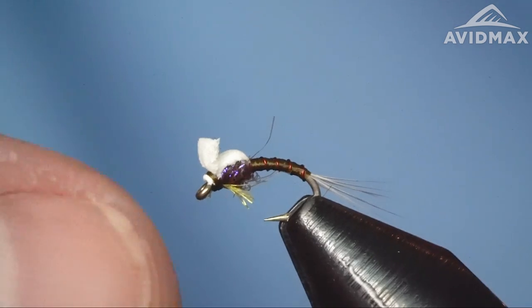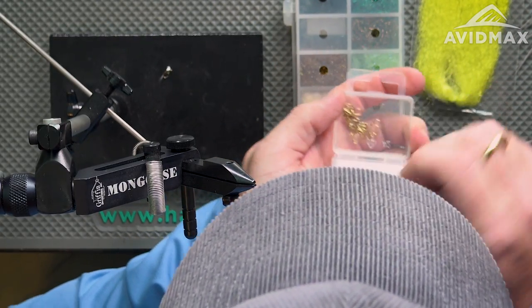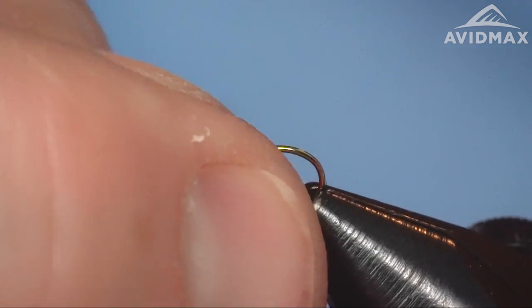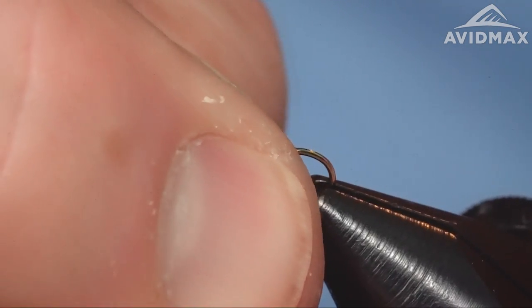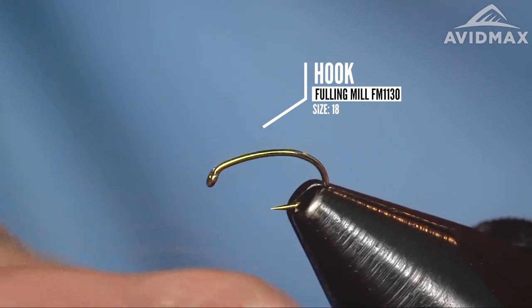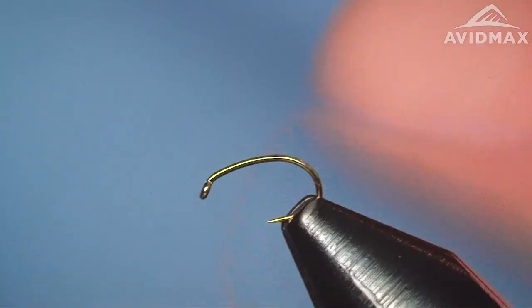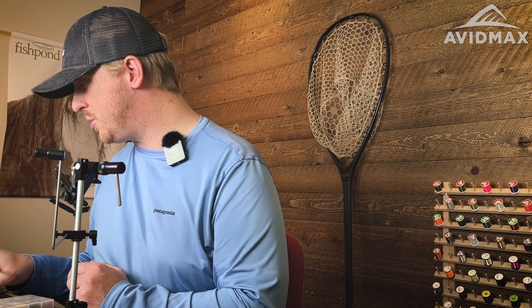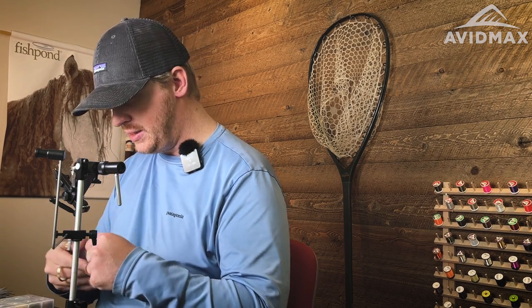Here's the Graveyard BWO and we're going to tie this on a Fulling Mill hook. This is a great grub hook — a curved shank, standard down-eye, lightweight version. It comes barbed. I'm going to go ahead and de-barb it real fast using my vise and then lock it in place. Doing a size 18 today, but you can vary this in a wide range of sizes, from smaller 22s and 24s on up to 16s and 18s.